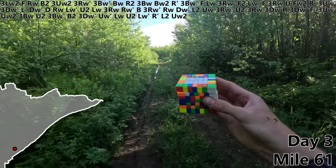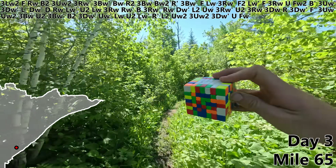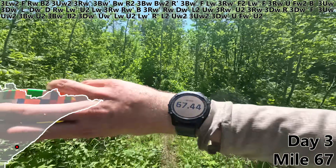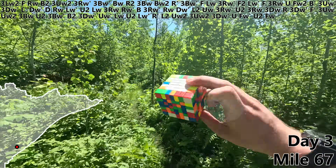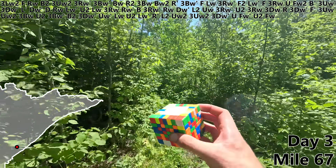R prime, L2, UW2, 3UW2, 3DW prime, U, FW prime, U2. And for mile 67, I'm going to choose an FW to finish off our first two centers. At this rate, we'll be done with all six by mile 200.